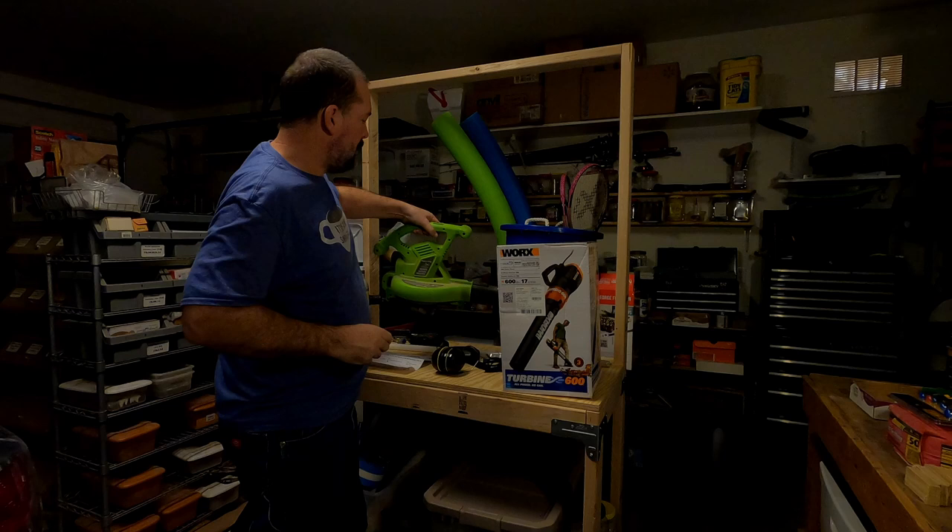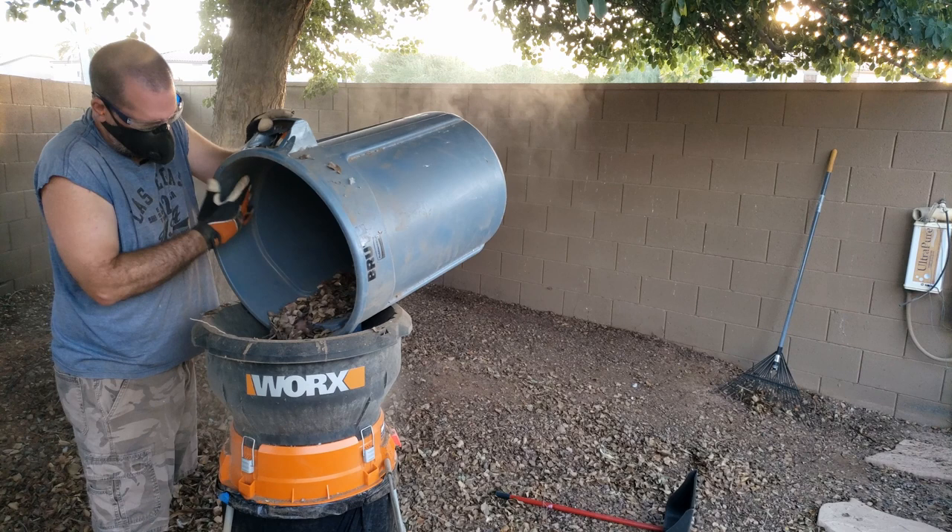Since I was so happy with my WORX mulcher, I thought I'd give another WORX tool a try. Alright, let's go ahead and unbox it and see how it looks.